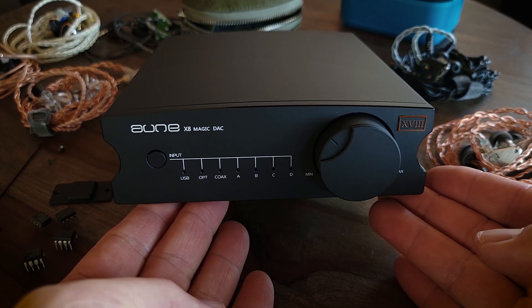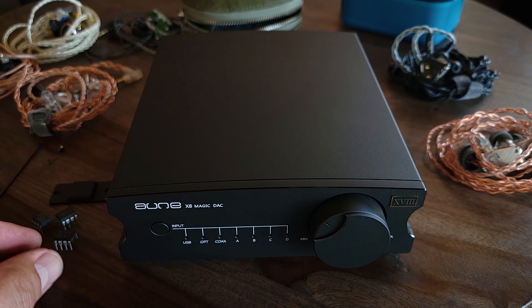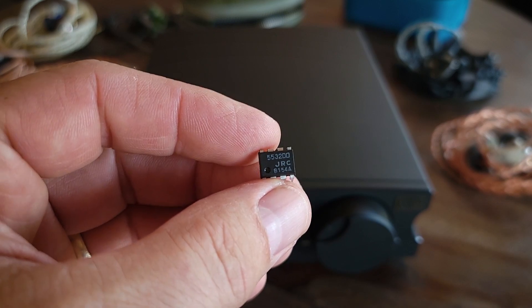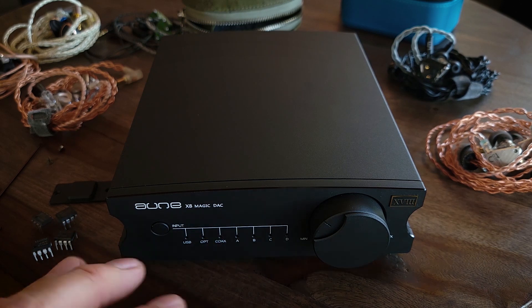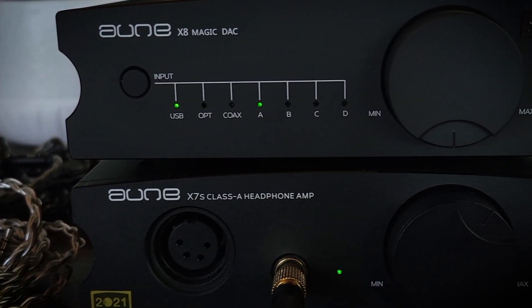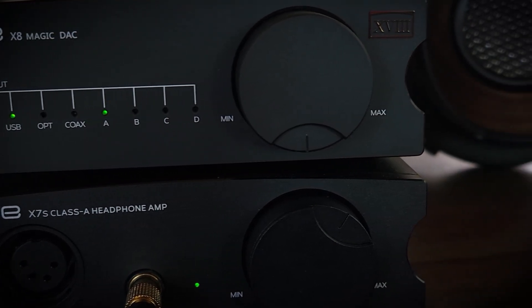Let's talk about the sound of the X8 Magic DAC 18th Anniversary Edition — the different filter options and the op-amps. When I sat down to test this, I first tested it in its default mode with the default op-amp and the default filter. The default op-amp is the NJM5532DD. The sound is very good, very detailed, really good clarity — everything was there.